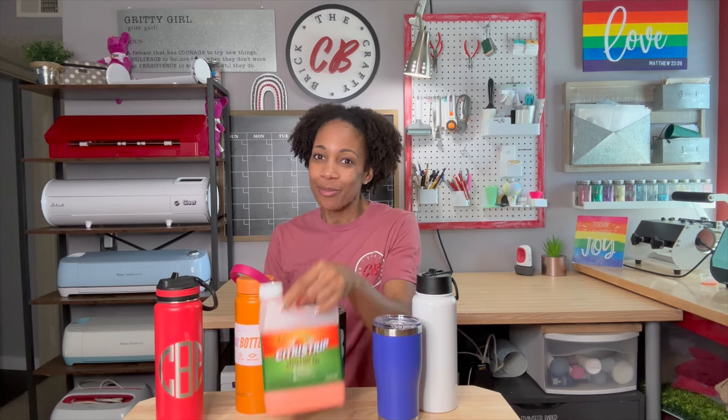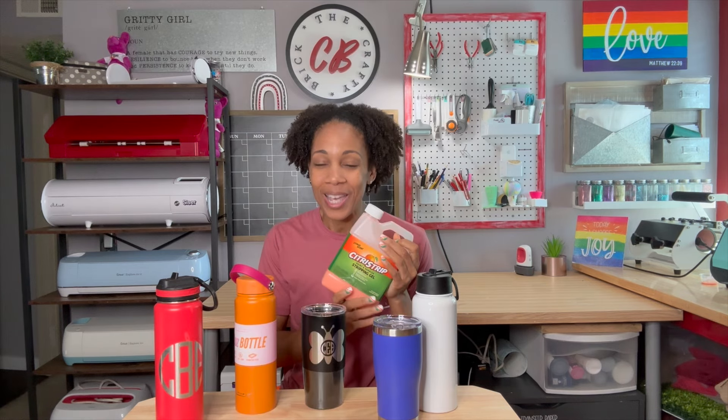Hello Crafty friends, I am Courtney Brickner, owner of the Crafty Brick, and I'm very excited to share a project with you today using Citrus Strip. You might have seen Citrus Strip etching tumblers in the past, but I have a new technique that makes it a little bit easier to do the tumbler and allows you to walk away without having to watch and make sure that the Citrus Strip doesn't drip down the sides.